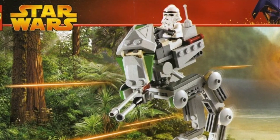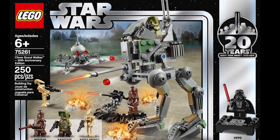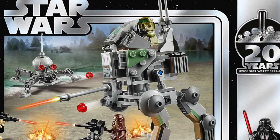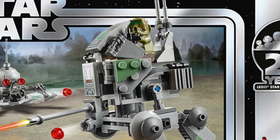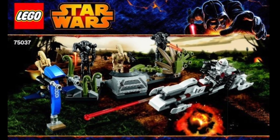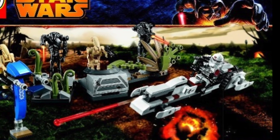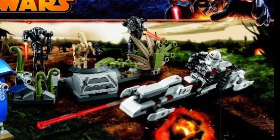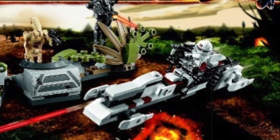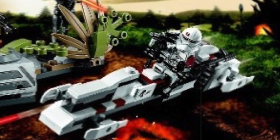As for the scout walker set, that inaccuracy was corrected in 2019 when LEGO made a 20th anniversary remake of the Clone Scout Walker. That set featured a 41st Scout Corps clone trooper rather than a 91st Mobile Reconnaissance Corps trooper. Similarly, in the 2014 set 75037 Battle of Saleucami, the 91st Mobile Reconnaissance Corps trooper is placed on a bark speeder rather than on an AT-RT. It's really interesting to see how LEGO has made things more accurate over the years — something I'll definitely be making a video on in the near future.